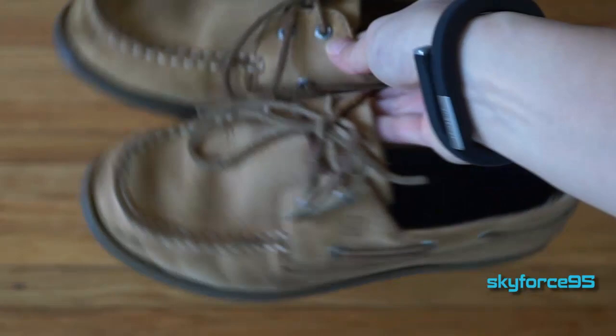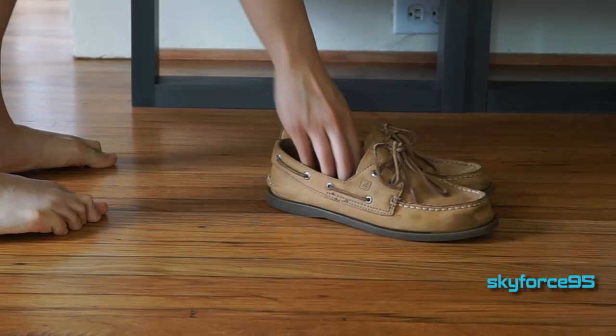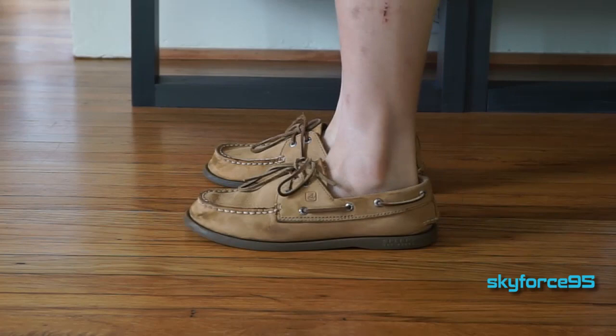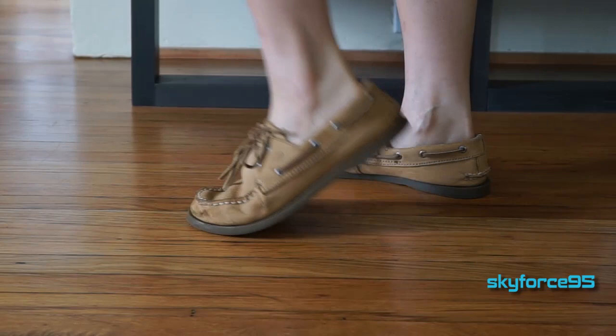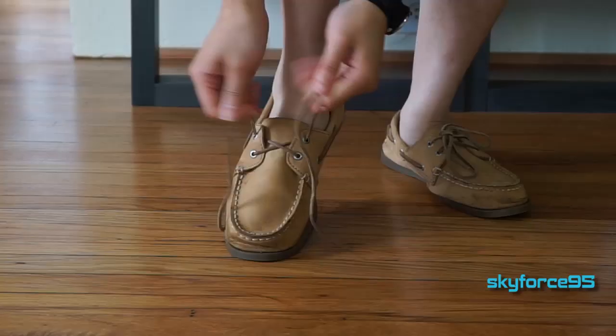My final thoughts and verdict on the Sperry Top Sider Authentic Original Boat Shoe in Sahara: there's definitely a reason people really like these — the most comfortable shoe they've ever worn, looks good, stylish, etc. For me, coming from someone who likes tennis shoes for their comfort and versatility, I'd still say sneakers are way more comfortable and offer cushion that this shoe does not. What I do really like is the flexibility — the heel-to-toe transition is really smooth, it wraps around your feet if you get the proper size, and the sole is very grippy.